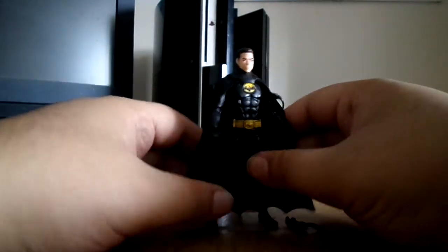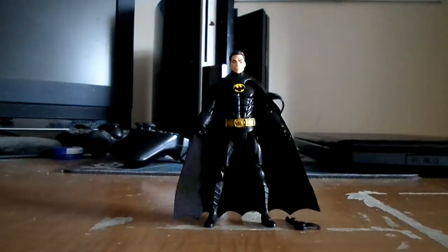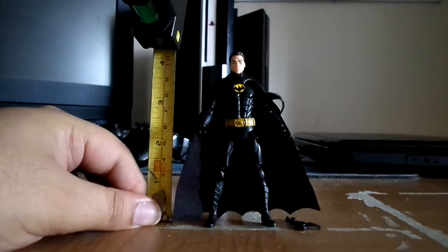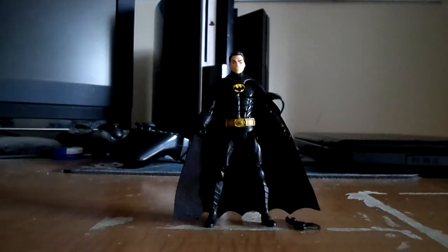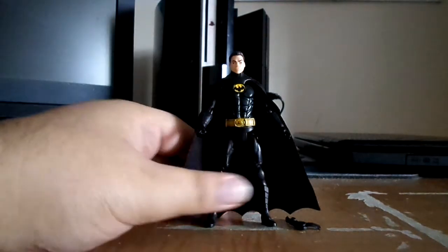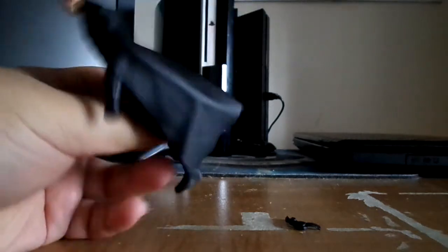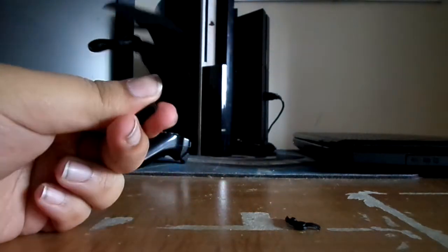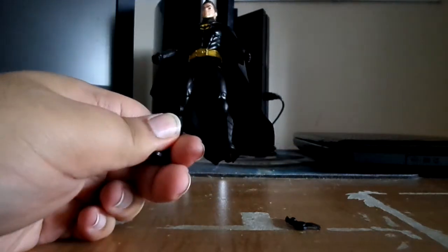It sucks. Kind of a boring figure. He stands alone at four inches again. Kind of a disappointing purchase. Kind of boring overall. Thanks for watching, peace — more to come, and thanks so much, Jen.